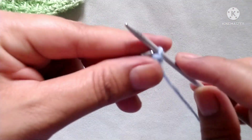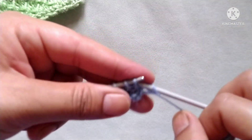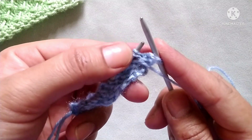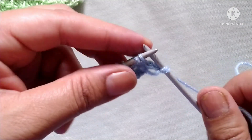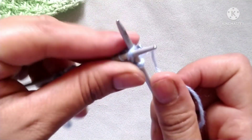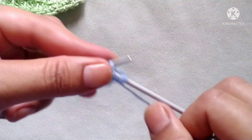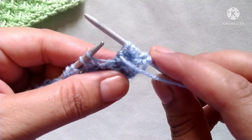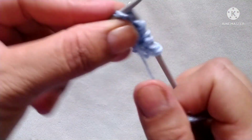Third row: slip the edge stitch, then the pattern starts. Purl two stitches together — again here we will make three stitches from two stitches — yarn in back without dropping these two stitches, knit two stitches together through the back loop, yarn in front, purl two stitches together, now drop this stitch, then purl two stitches: one and two.